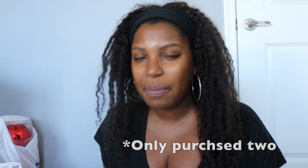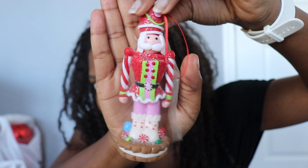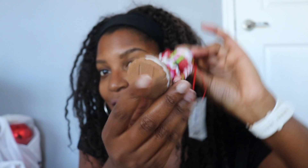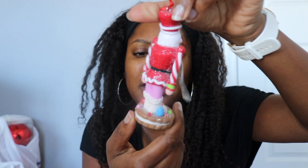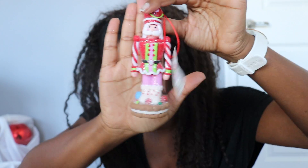I got about three of these little nutcracker ornament guys — they were so cute! They have the peppermint, the gingerbread — or more like an Oreo cookie — but with peppermint arms. I got three of those. I'm only going to show you one, and these were $4.99, so half off that.